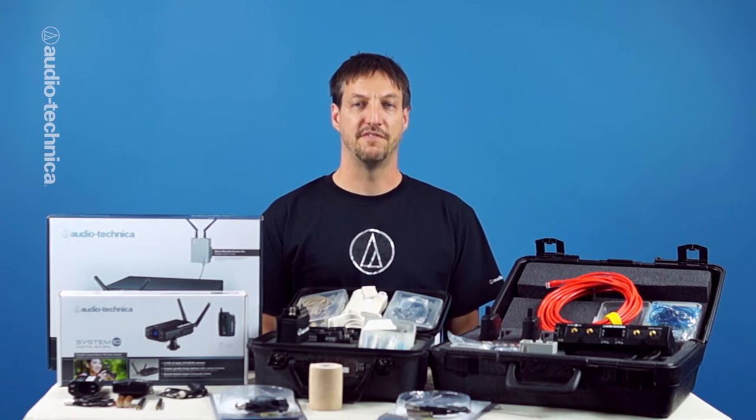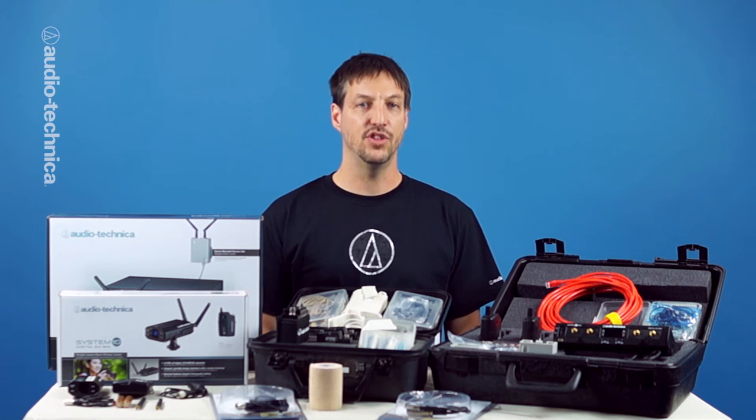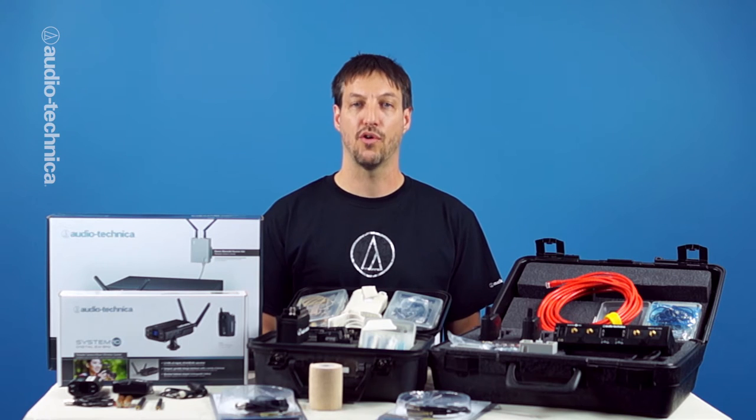Most manufacturers advise against using common rechargeable NiCad or nickel metal hydride cells because these batteries often drop to a low voltage level fairly quickly, even though they can hold that lower voltage over a long duration. On the other hand, fresh alkaline batteries start off with a higher voltage and then diminish much more gradually.